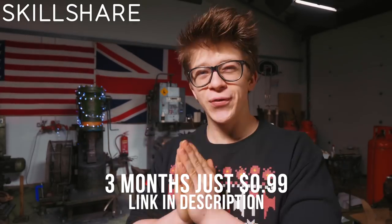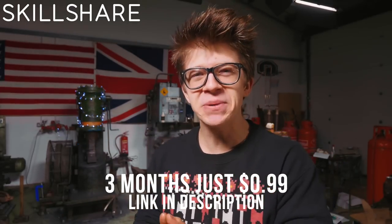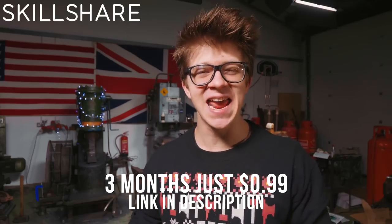It is a pretty time-intensive and difficult way of learning, which is why I'm pleased that for those of you with interests in photography, marketing, business, videography or design, Skillshare is sponsoring this video and giving you guys three months of membership for just 99 cents.